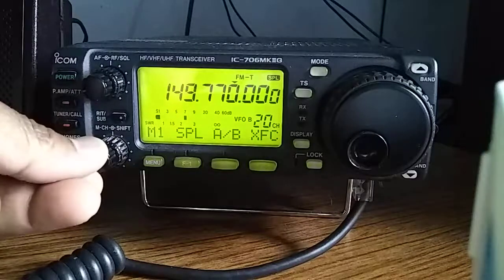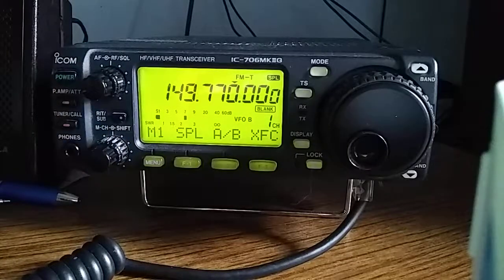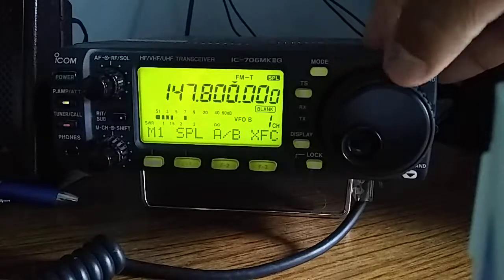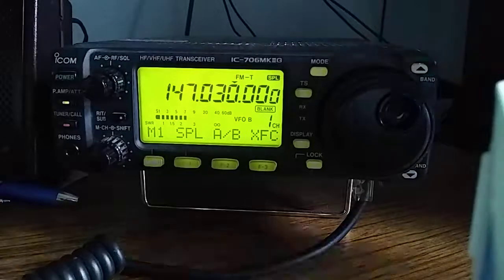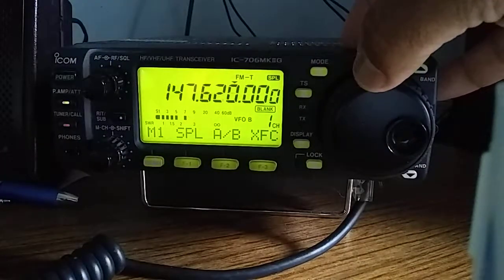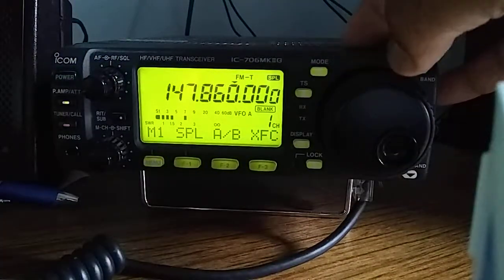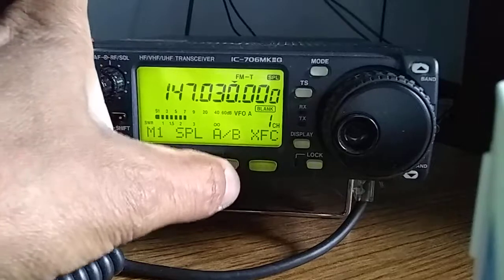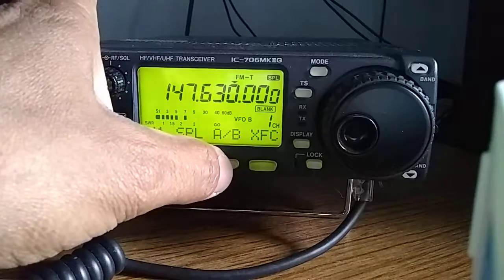I'm going to go down to channel one. My receive frequency is 147.030 — that's VFOA. VFOB should be 146.630. So I have A at 147.030, B at 147.630, and split is on.